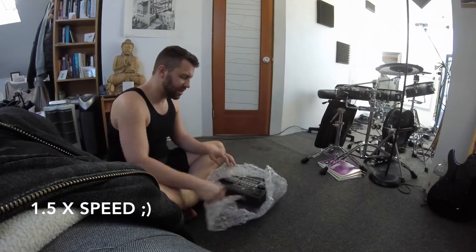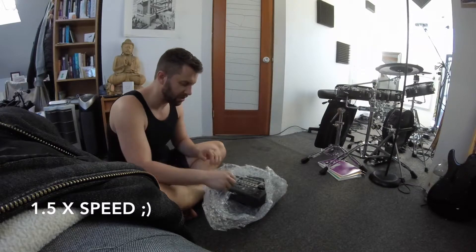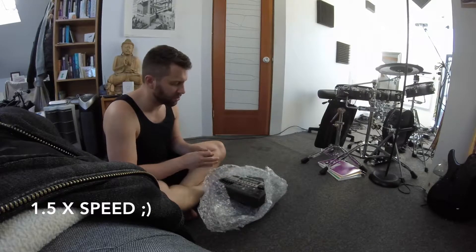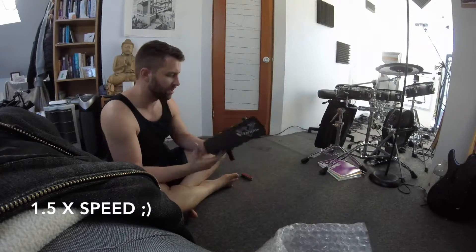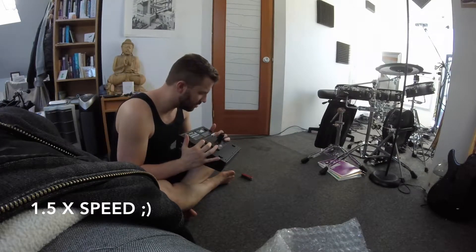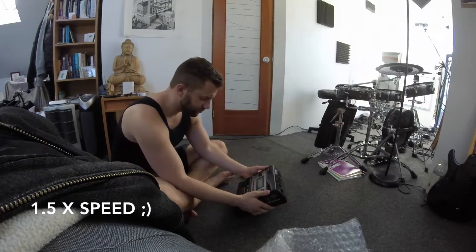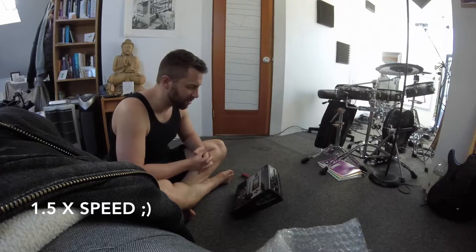So as you can see, this is probably about four times the size and weight of the Alesis Trigger I.O., which I've been really happy with for the live performance thing. Just a lot simpler, but you give up some flexibility and control over the sound. This is designed to work with the Roland pads and use all the triggers in them, whereas the Alesis Trigger I.O. just takes advantage of only one of the triggers in the drums, and the drums have three triggers each. So this is going to allow me to take better advantage of that and give me a lot more sonic flexibility as far as the nuance of drum sounds I can record.